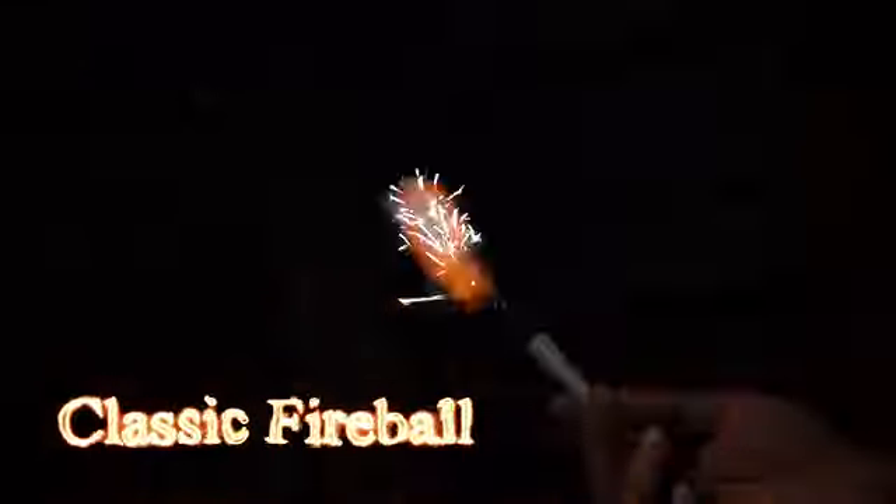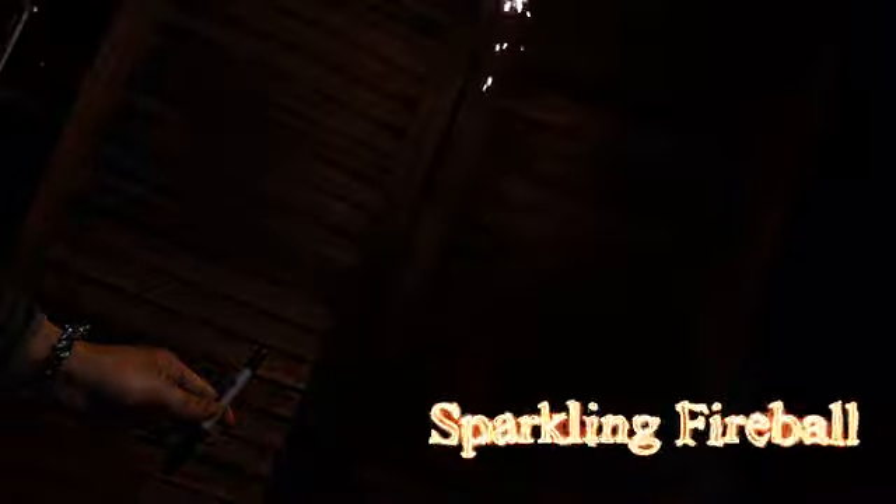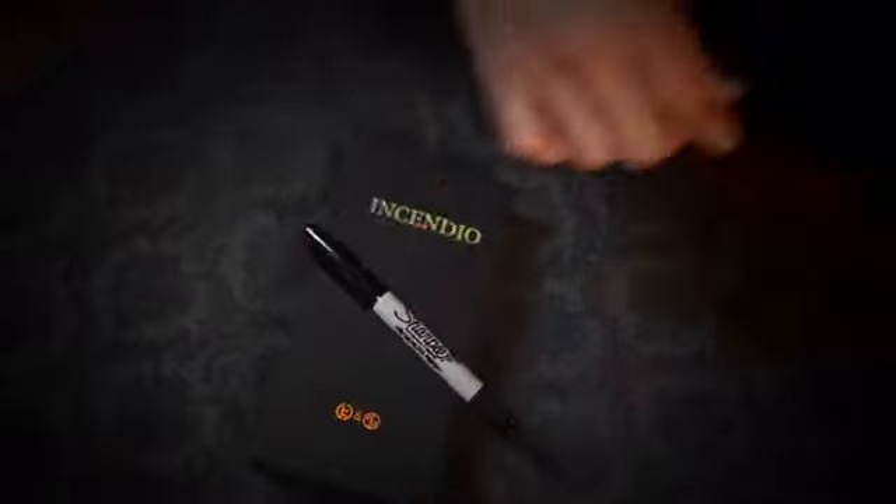We will teach you multiple ways to use Incendium and how to shoot different types of fireballs. This device will be a secret weapon for your close-up performances.